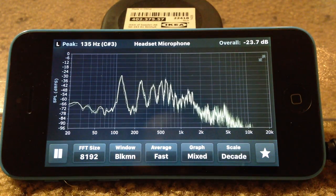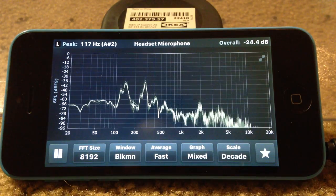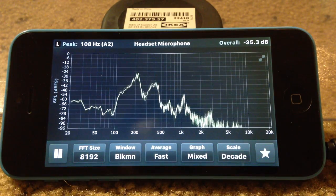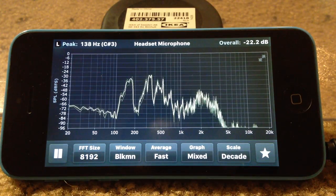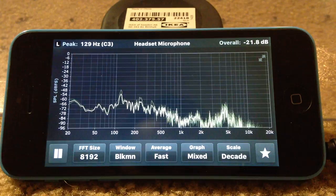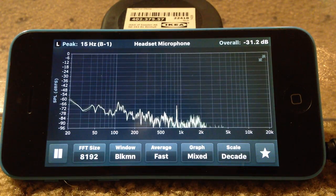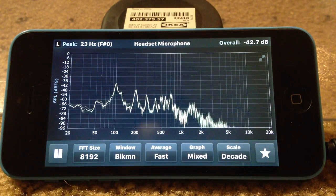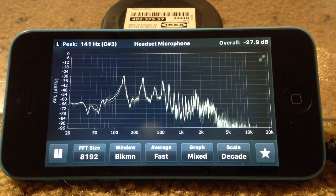Hey everyone, this is Modine here, designer and creator of these do-it-yourself Bluetooth Pelican boom boxes. I'm going to do a short video on three different boom boxes. First is the Pelican 1430, which is a 2.1 system with two-way speakers and a mono sub. It features a 5-inch 10-band sub.